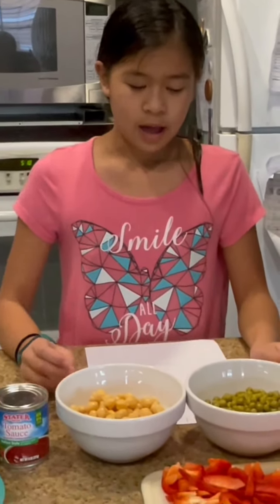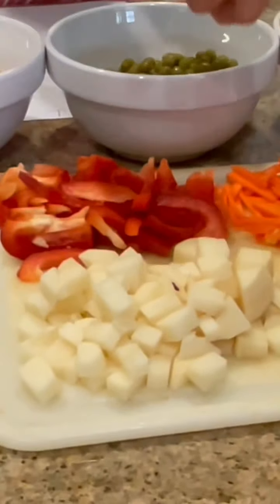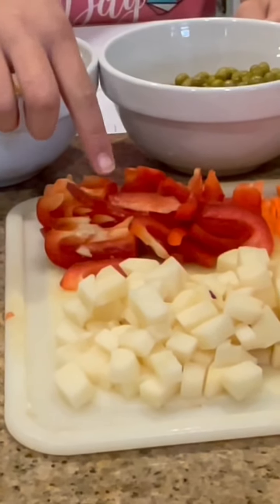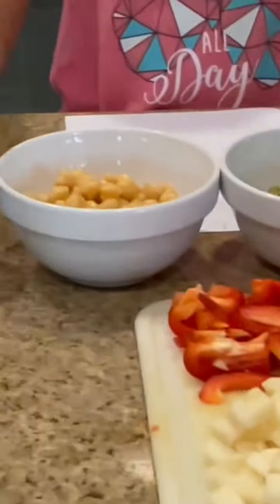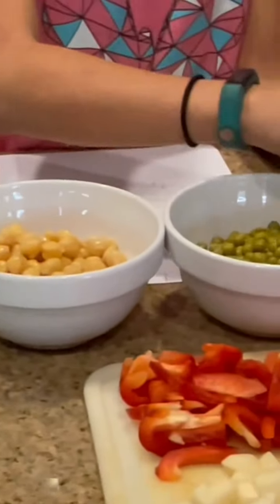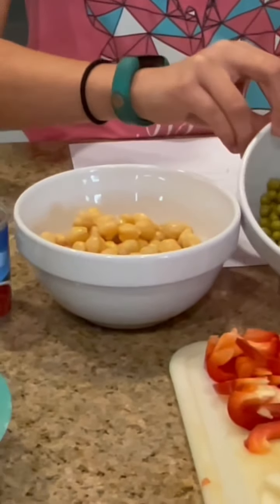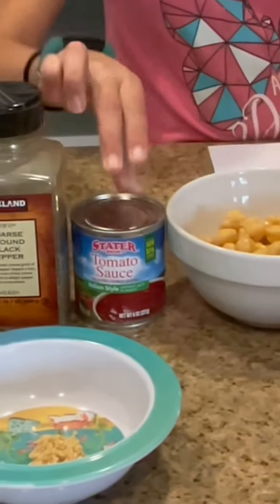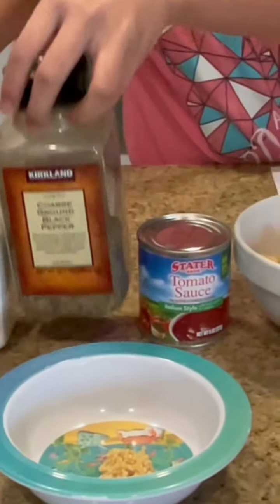Our ingredients are: half a cup of potato cut into cubes, a quarter cup of carrots cut into julienne, half of a bell pepper cut into julienne, half of an onion sliced, one teaspoon of minced garlic, one pound of chicken, one can of green peas, one can of garbanzos, one can of tomato sauce, and salt and pepper to taste.